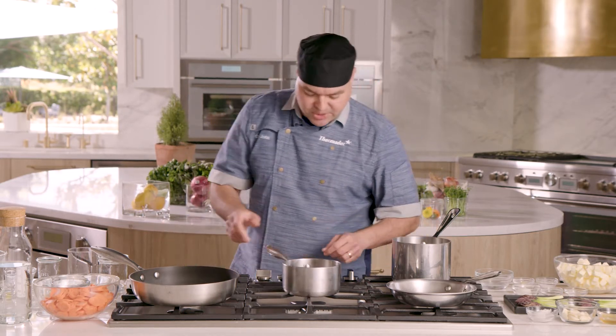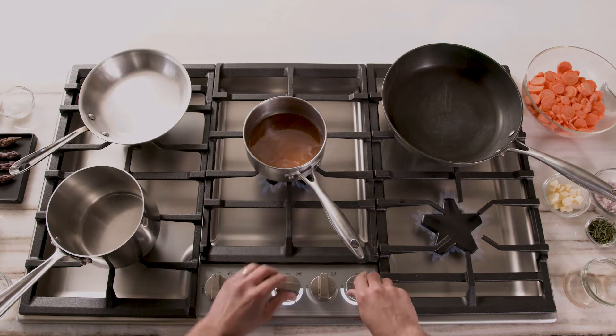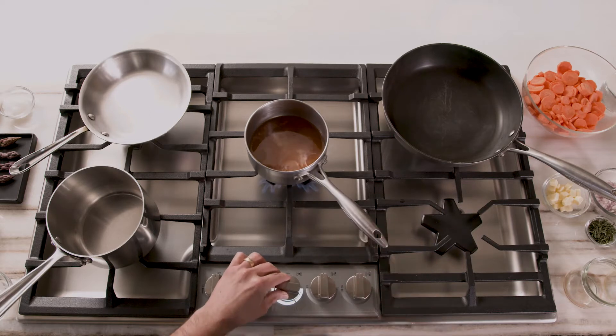I want to get it ready so I can get these pickled red onions out at room temperature for about 50 minutes and then refrigerated. Let's drop this on our 18,000 BTU burner right on the center to get this boiling real fast. While we're waiting for our pickle solution to come to a boil, we're gonna go ahead and start on our polenta.